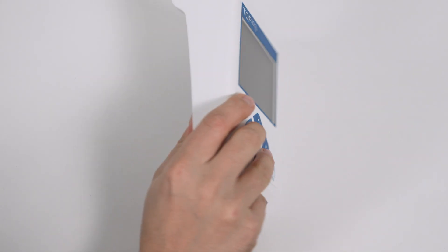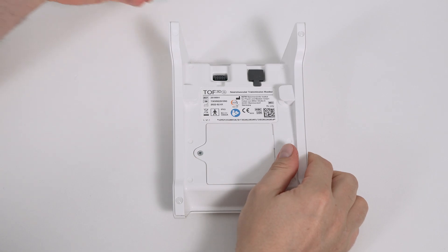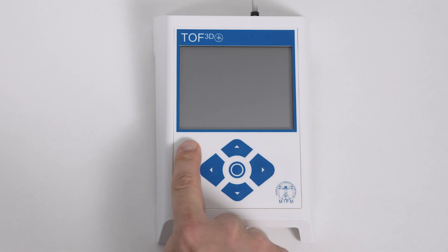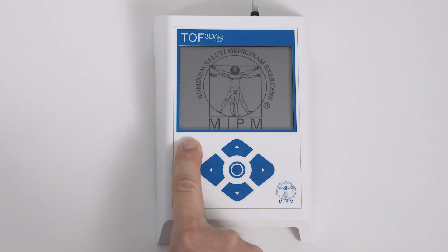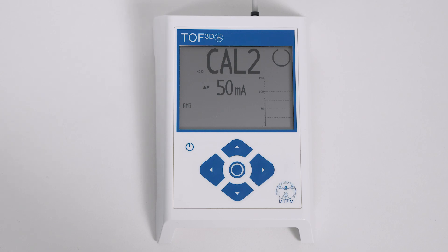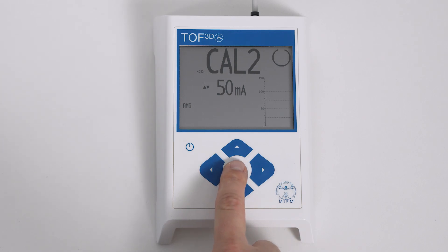The hand setup is complete. You are now ready for monitoring. Turn on the unit by holding the ON/OFF button for one second. Calibrate the monitor by pressing the center key for one second.